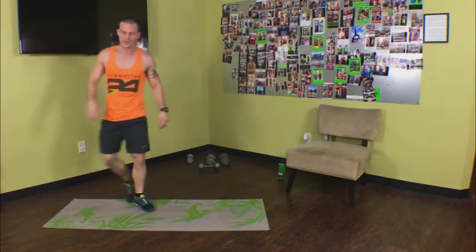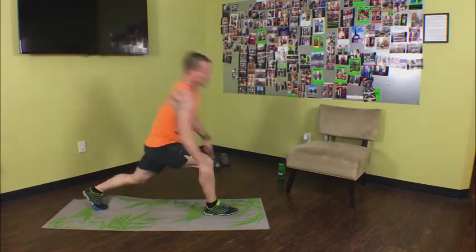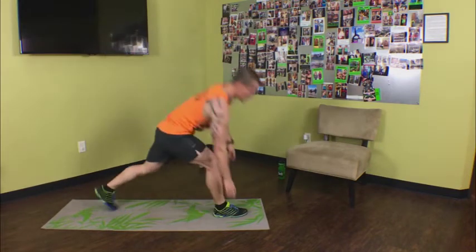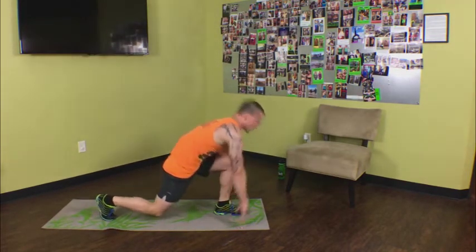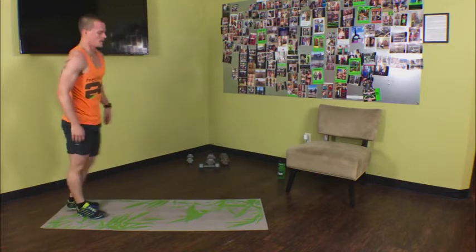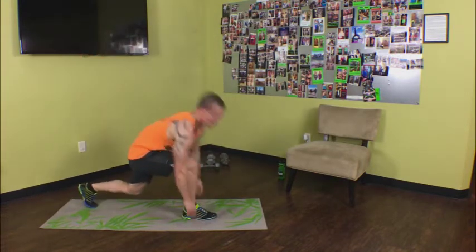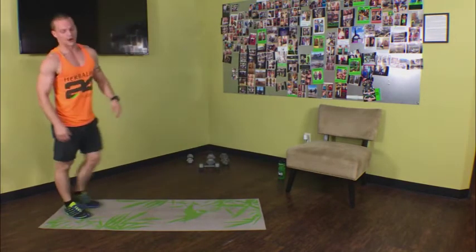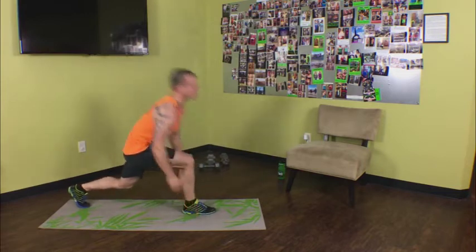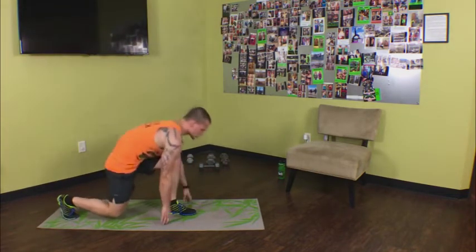Deep runners lunge alternating — here we go. Nice and low, lean your body over your knee, try to touch the ground. This is what a lot of runners do to stretch out, but when it's repeated reps, it's a good exercise. We're already 20 seconds in — rep after rep. I'm sweating; I know you're sweating — that's what we want. We've got 18 seconds left, split lunges are coming up next. Eight seconds, three, two, one.